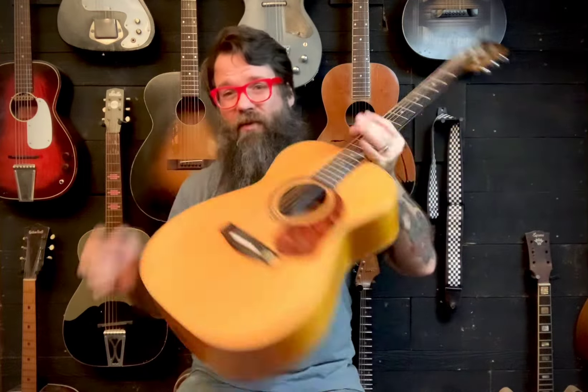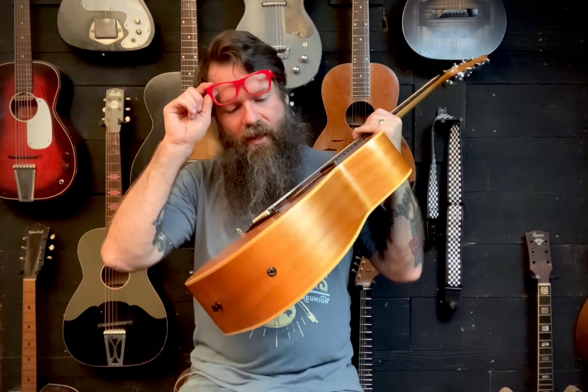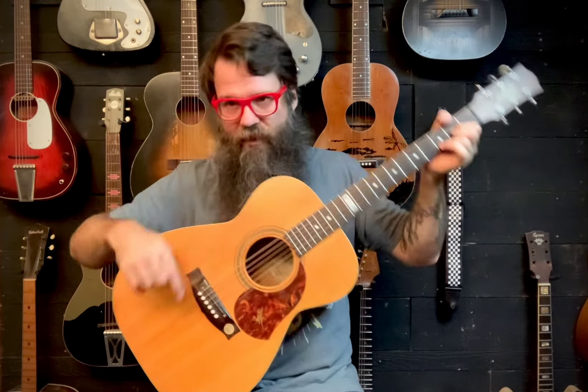Real quick note on this: if you have one and don't know about this — this one has a very convenient sticker that says these little screws do not adjust the saddle, they hold the pickup in place. So don't crank on those thinking you're going to change the action of the guitar — you're just going to break your pickup, which is a big problem. So if you don't have that sticker, here's your warning: don't mess with those.